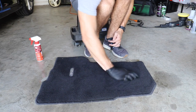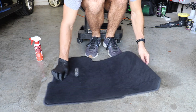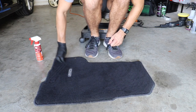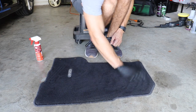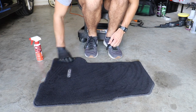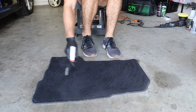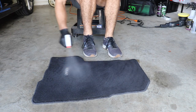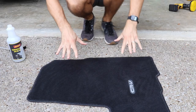I want to see it really work when I pour the water on it after it dries. So I'm going to spray a little bit more, let it dry in the sun, and then come back and do some water tests on this carpet just to see if this is really all it's cracked up to be. Let's go let it dry and see what happens.